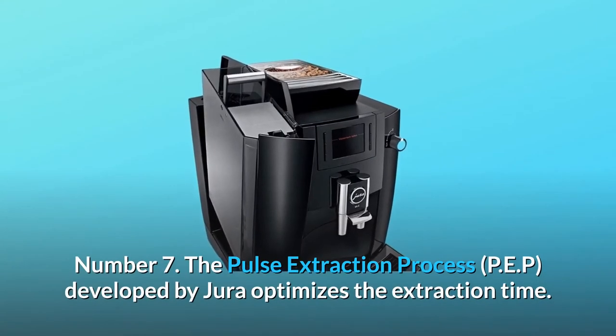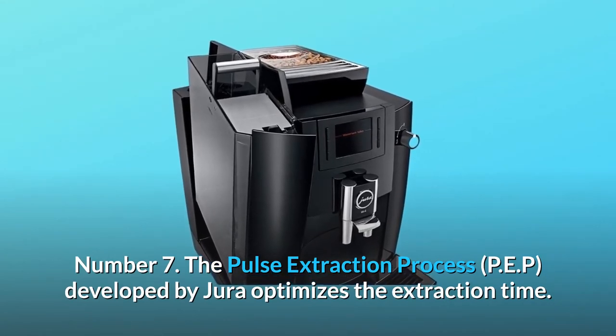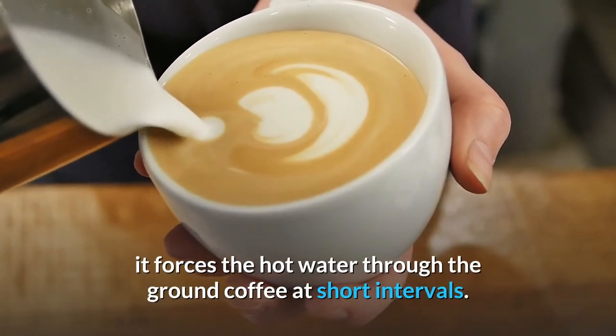Number 7: the Pulse Extraction Process (PEP), developed by Jura, optimizes the extraction time. To make a ristretto or espresso, it forces the hot water through the ground coffee at short intervals.